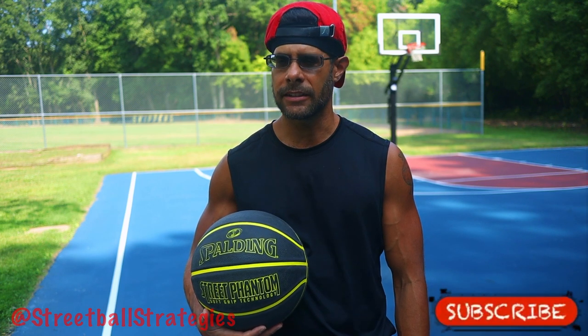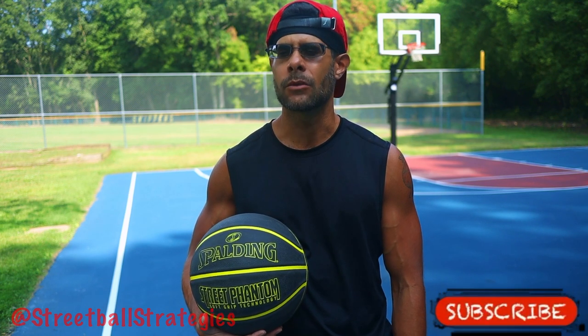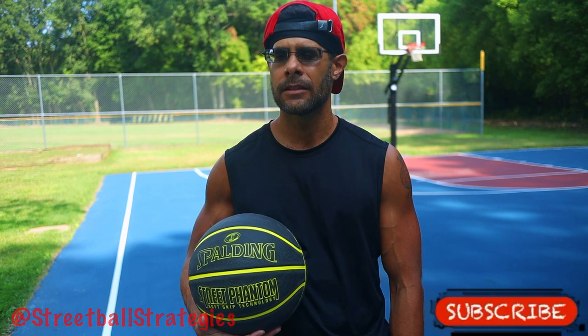Performance review of the Spalding NBA Street Phantom Rubber Outdoor Basketball. Welcome back to Street Ball Strategies.